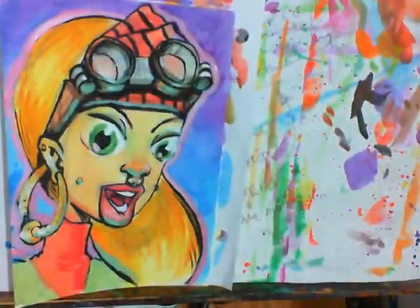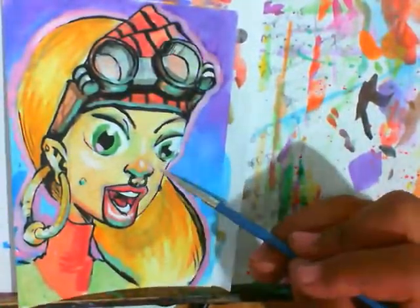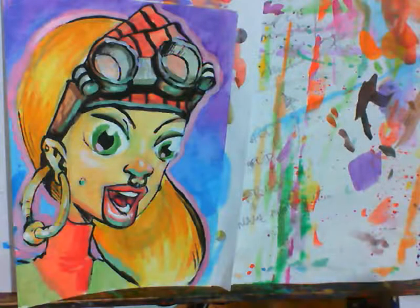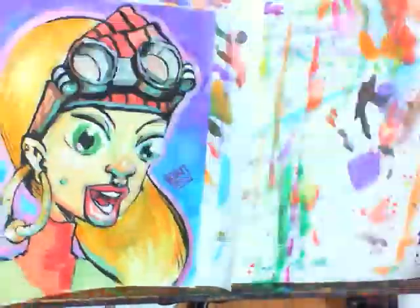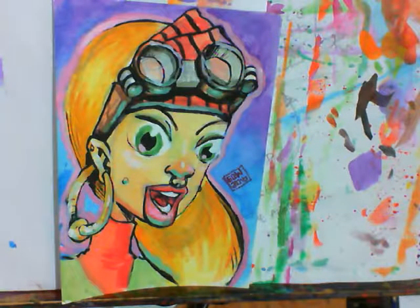Under the little scarf or bandana, whatever you wanna call it. I like this little outside line — it's a separation line. I learned that a long time ago when I had this design class for entertainment design, where you add these little borders to separate and pop things, these little colors on the outside to pop and separate. It's an illustration thing.